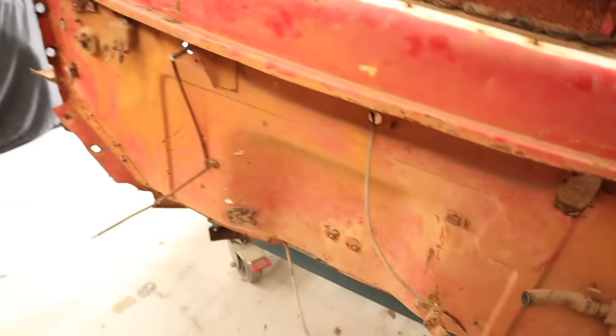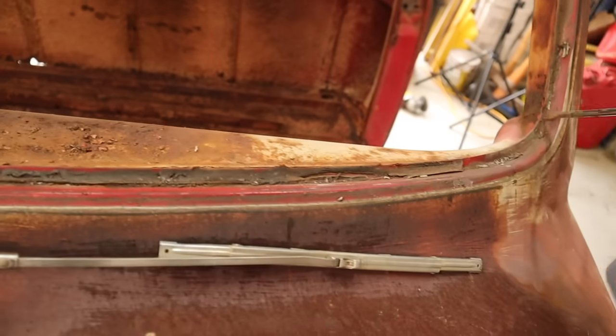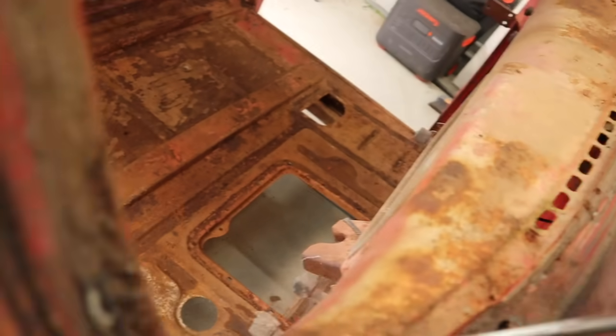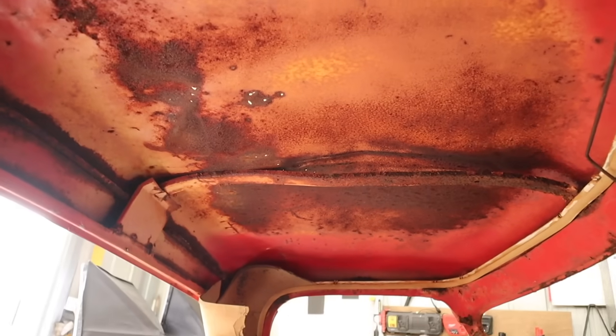I'm cautiously optimistic. The windscreen frame and even the corners of the windows along here are all pretty good — just a little bit right here. The rest of it's pretty good. Now the roof is complete toast — it looks like it's been jumped on and it's full of holes — so I'm going to have to sort that out.